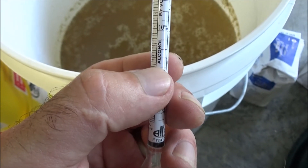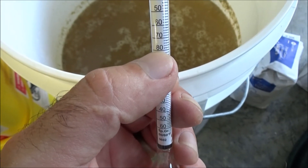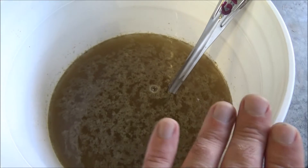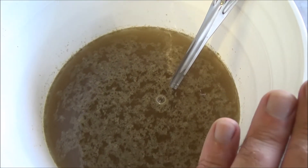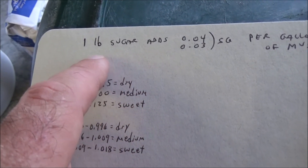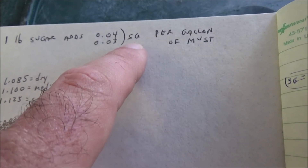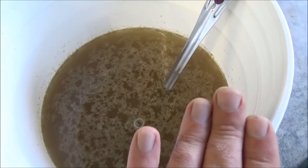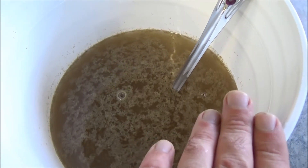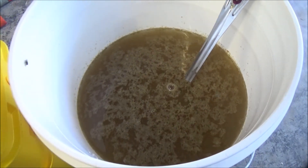That's about all that these yeast can tolerate. You want at least 10% for it to be wine, so that would be around 1.07. If you're just using fruit juice from any type of fruit that you press, you're probably going to add 1 pound of sugar per gallon of juice. Based on my prior experience, I've determined that 1 pound of sugar will add between 0.03 and 0.04 to the specific gravity per gallon of must. If you're using concentrated or store-bought juice, you'll need to take a measurement and calculate how much sugar to add to bring it to 1.09.